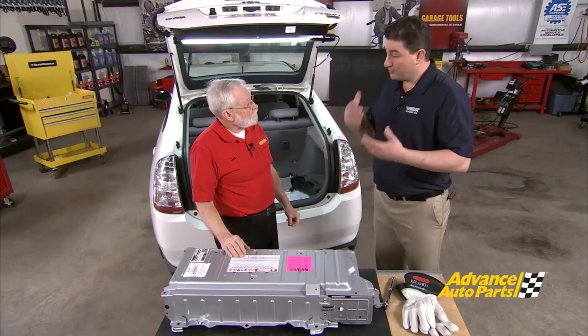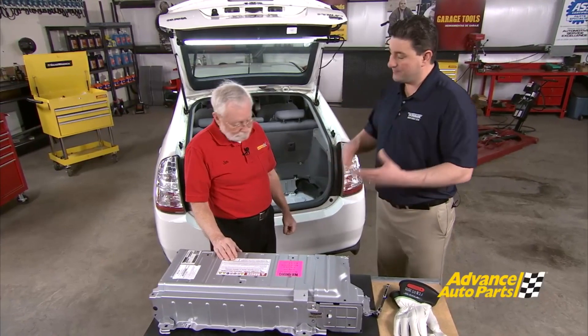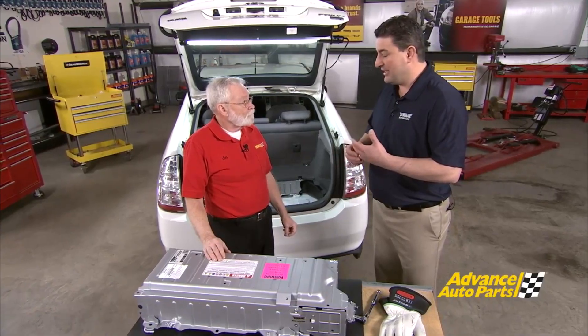The battery's purpose is to function as a repository for energy. When the vehicle needs hybrid drive assist, it pulls energy from the battery and runs the hybrid drive motor. When you're braking and using regenerative braking, its function is to store energy for later. With wear and change in battery chemistry, a process called crystallization actually increases the internal resistance of those battery packs, and instead of energy being stored inside the battery pack, it's actually being lost to heat.